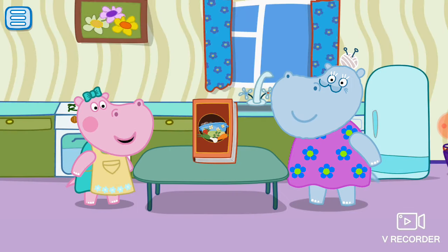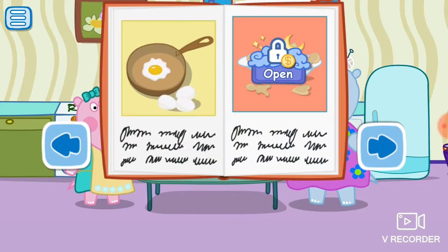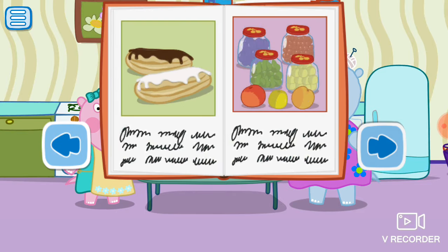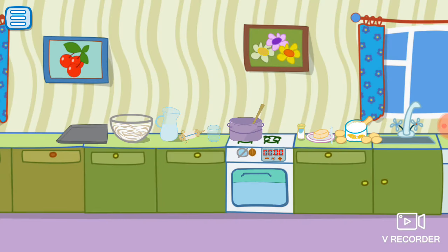Great! Let's cook something else. Let's cook this dish.